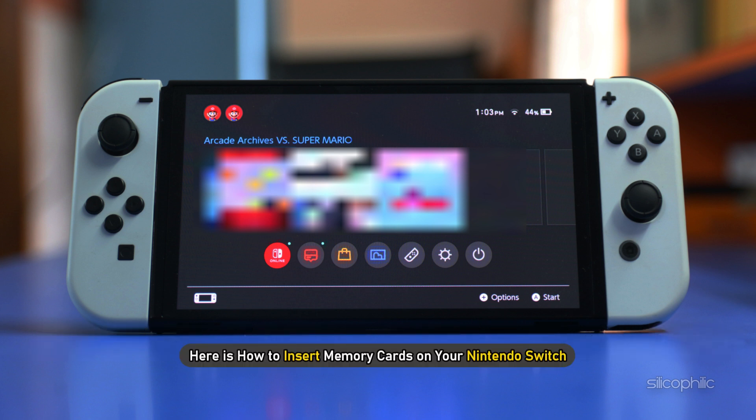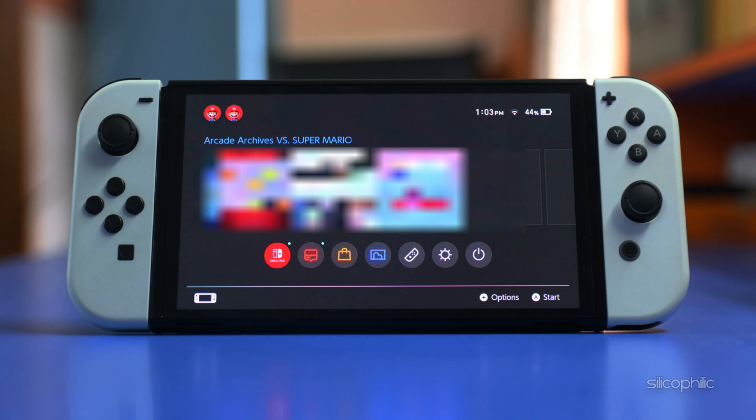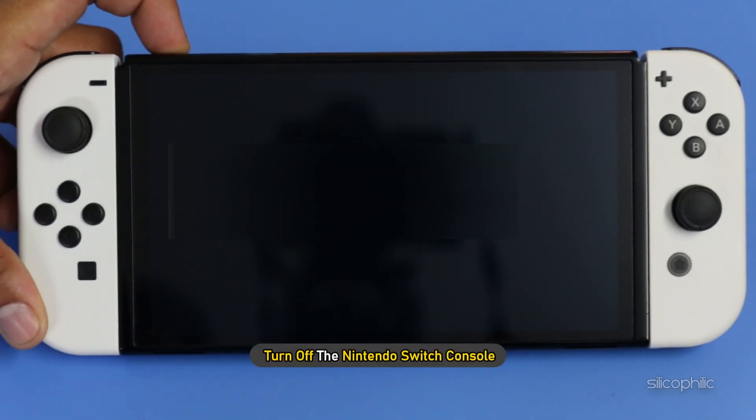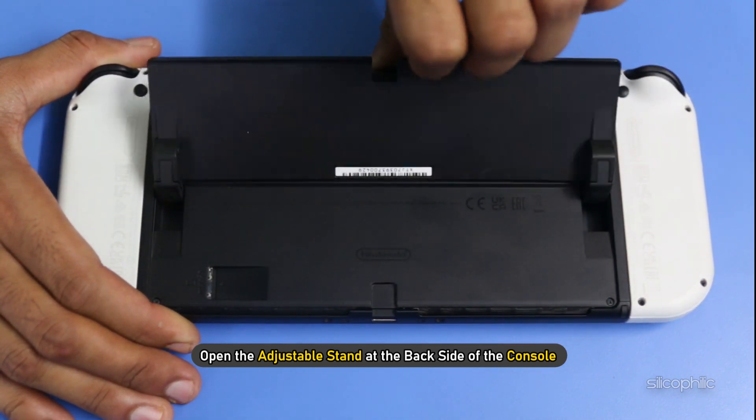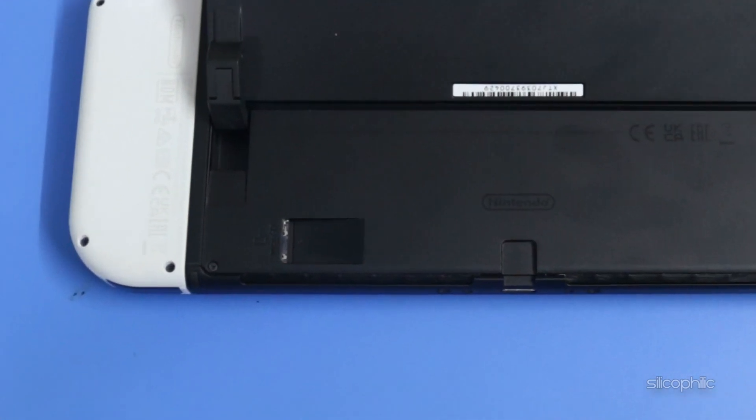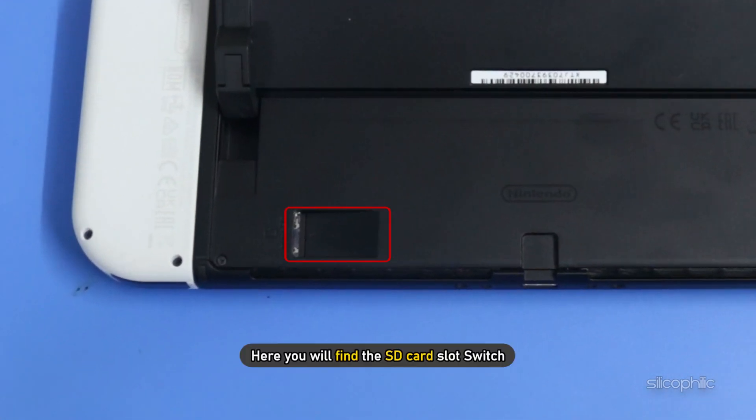Here is how to insert memory cards on your Nintendo Switch. First of all, turn off the Nintendo Switch console. Then open the adjustable stand at the back side of the console, where you will find the SD card slot.